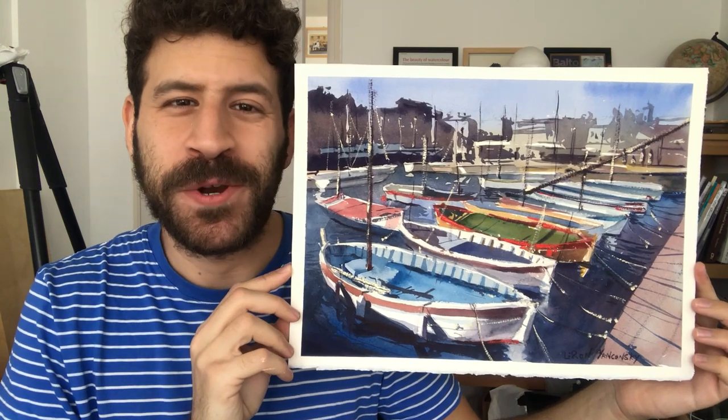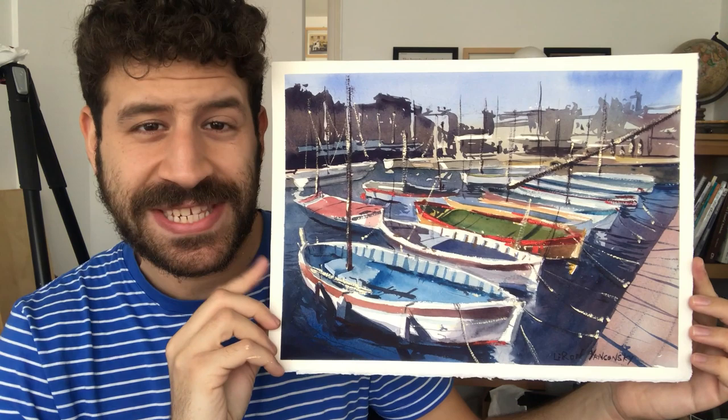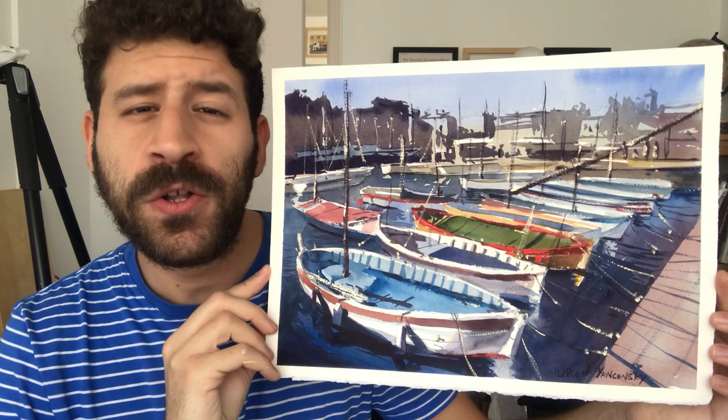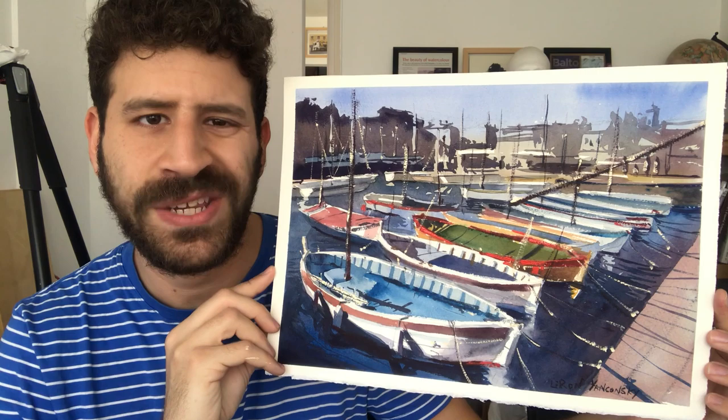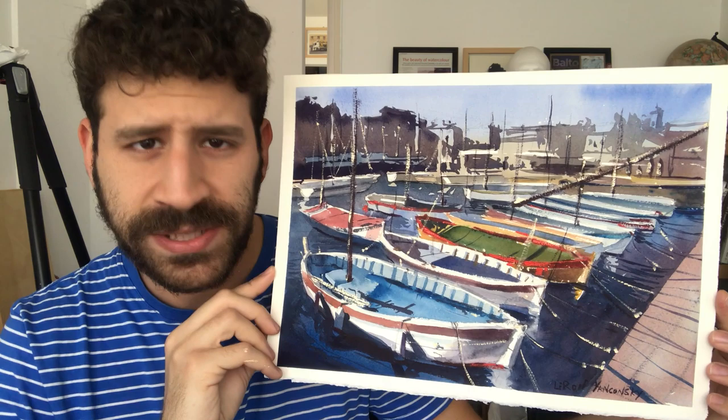Hey, what's up, Liron here. Thank you for joining me in another video. Today we're going to paint this boat scene. This is a little more detailed than my recent stuff, so it took longer to make. I filmed it without narration and then added narration after, so it's a bit of a different video. Hopefully the value will come from seeing a more detailed painting process. Let me know your thoughts, and with that, let's jump into the painting and drawing process.